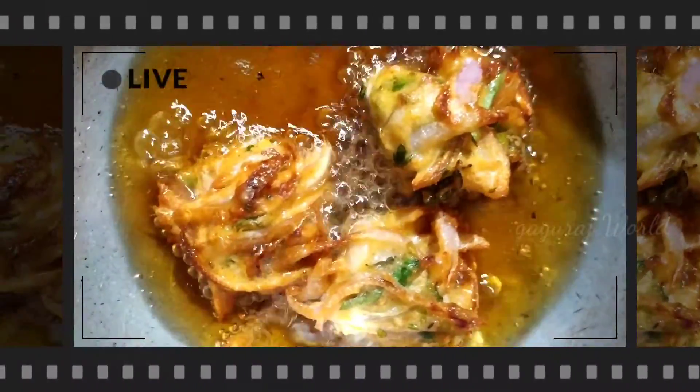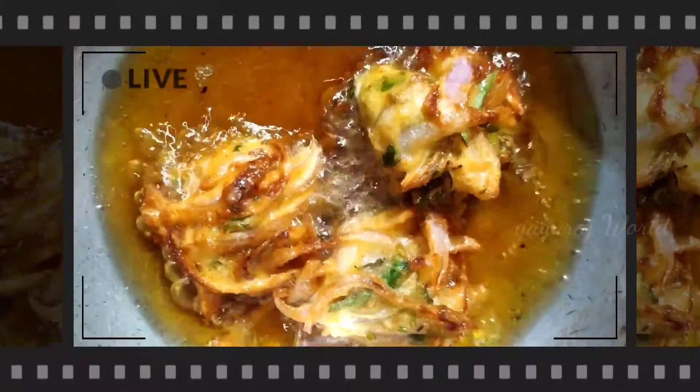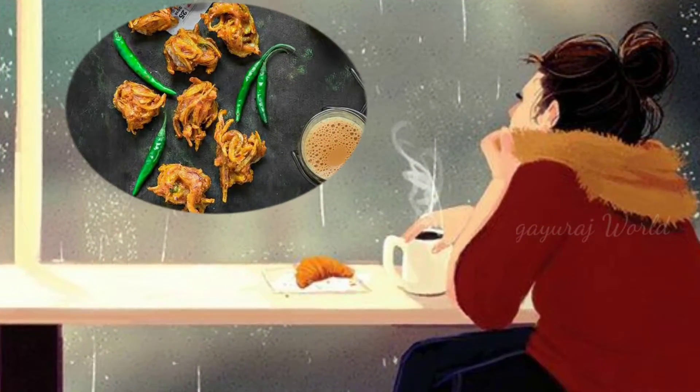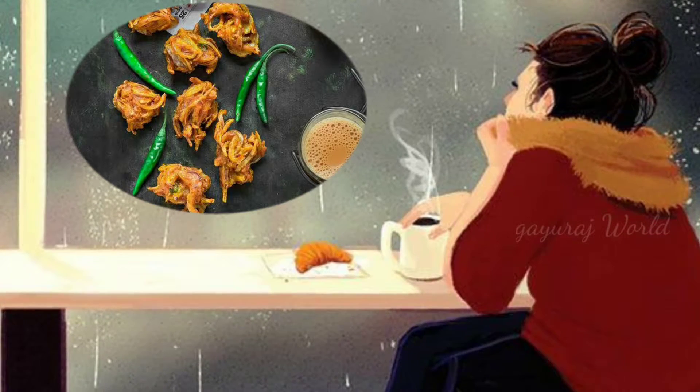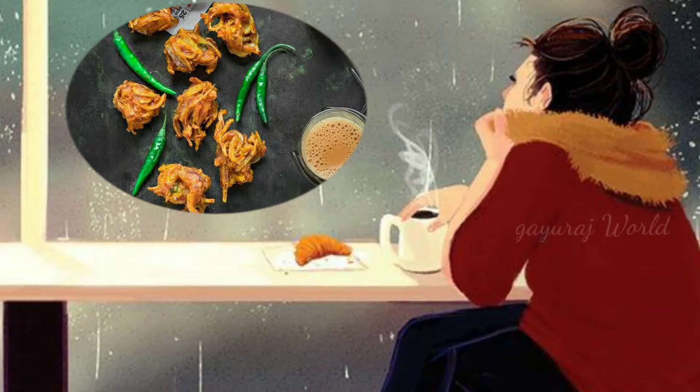Next, add a little color to the white King base. If you want to add a red color, you can add a red color. You can add a lot of taste.